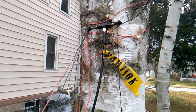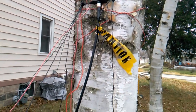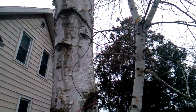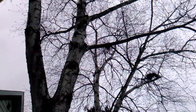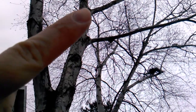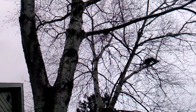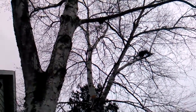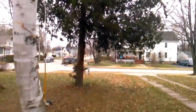First thing you're going to notice is I got the feed point higher off the ground, about six feet. The main radiating wire — my brother helped get it taller up into the tree to the second branch, so now it's about 24 feet up.